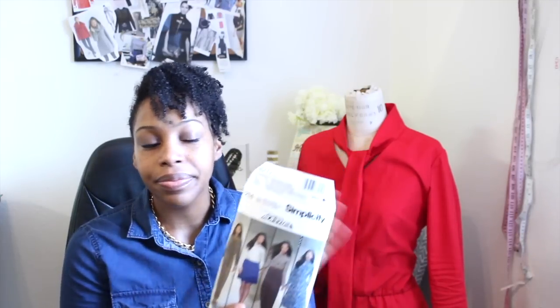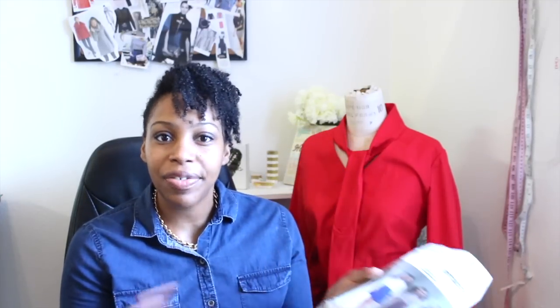So the first dress I'm going to talk about is this one right here. I used Simplicity 8214 for this dress and I cut out View A. Loved it. It sewed up really fast and easy, and the instructions were really easy to follow as well. I love the sleeve detail — kind of like this cutaway thing right here. I don't know what you call it but it's pretty. I like the necktie that it has. I wasn't too fond of the hideaway elastic casing.